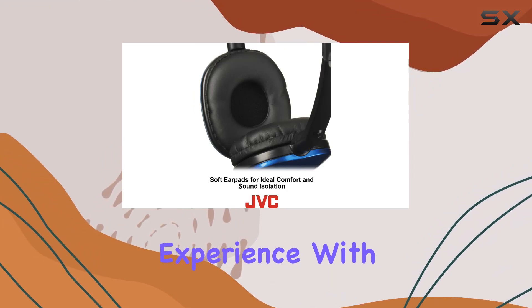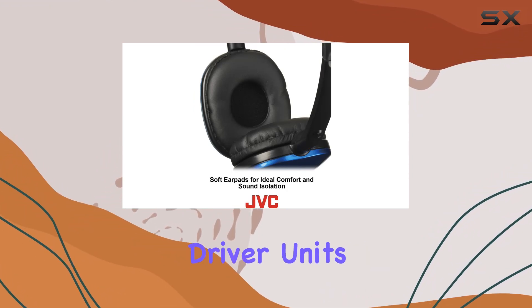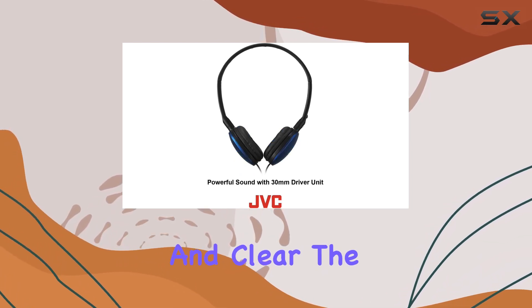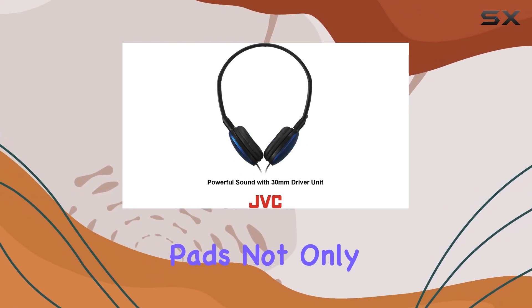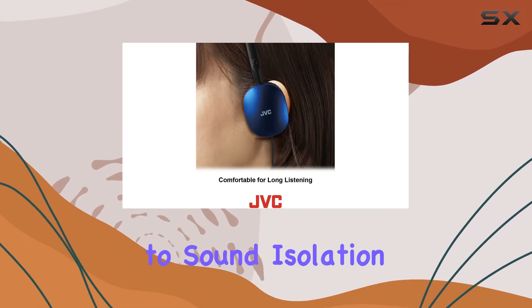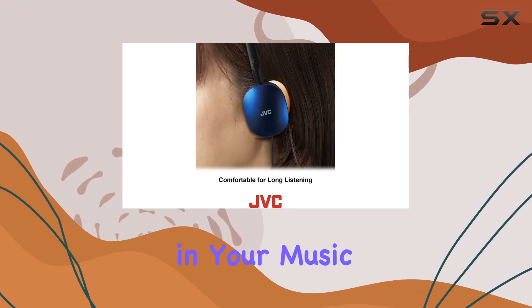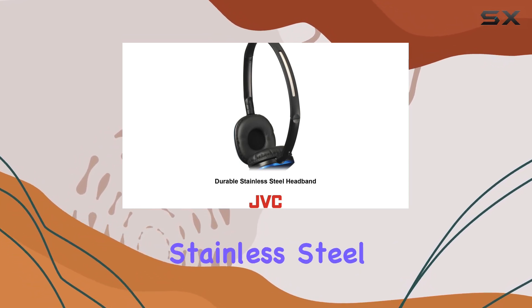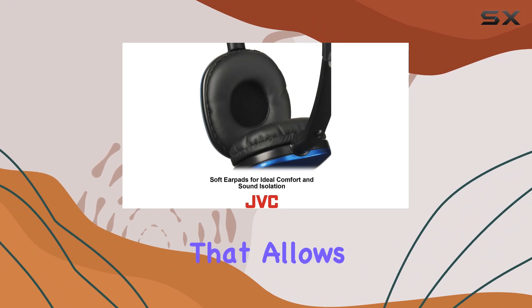Now let's talk about the audio experience. With 30-millimeter neodymium driver units, the JVC HAS-160R delivers a rich fidelity sound that's crisp and clear. The soft on-ear pads not only enhance comfort but also contribute to sound isolation, immersing you in your music without interference from surrounding noise.